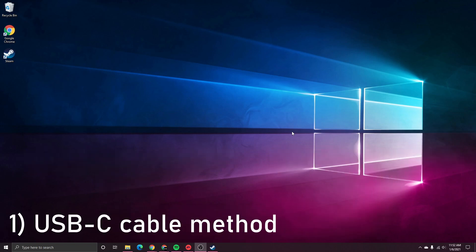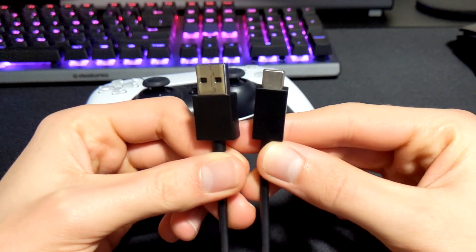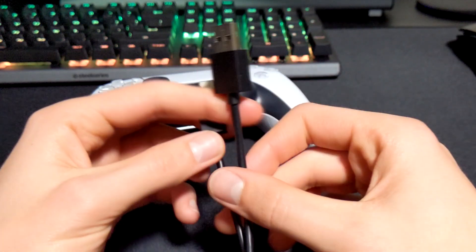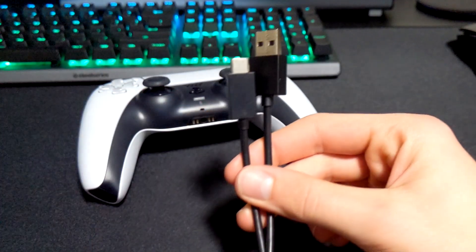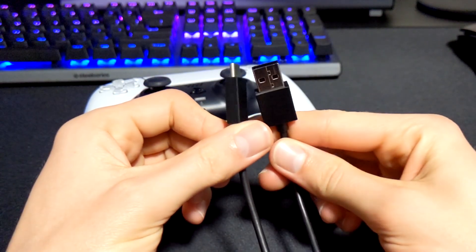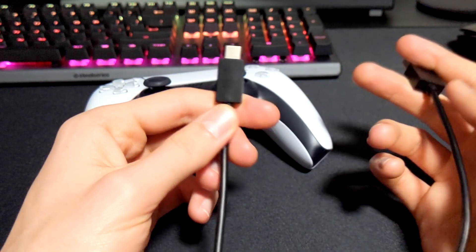Let's get started with the cable method. This is by far the easiest method to connect our DualSense controller to our PC, and it works with the most applications. I have not found a game yet that does not work with the DualSense controller when it is connected via a USB-C cable. You're going to need a USB-C cable — any USB-C cable will work, whether USB-C to USB-A or USB-C to USB-C, as long as it can connect to your computer and allows for a data pass-through.